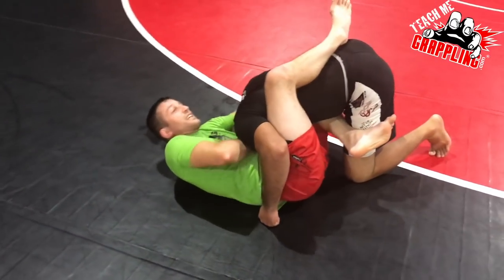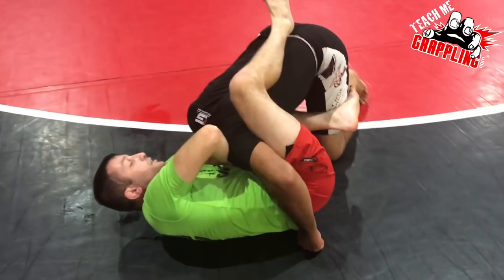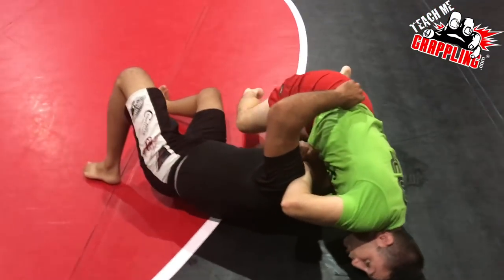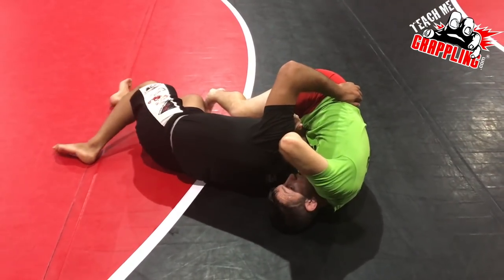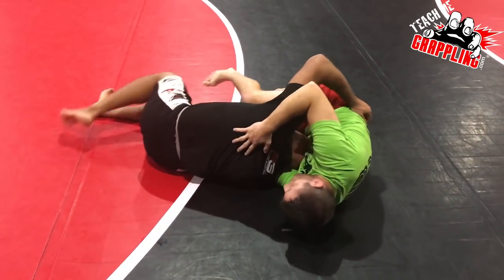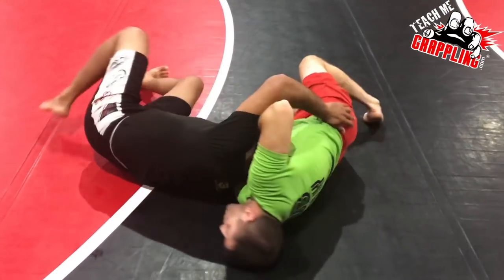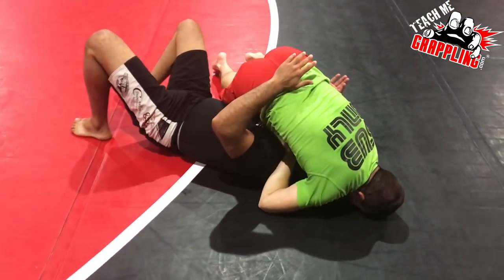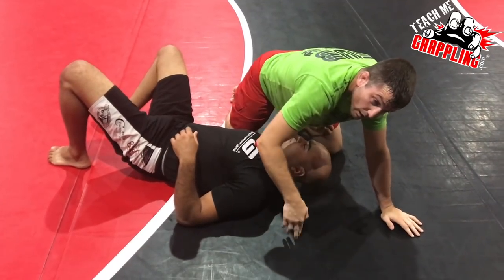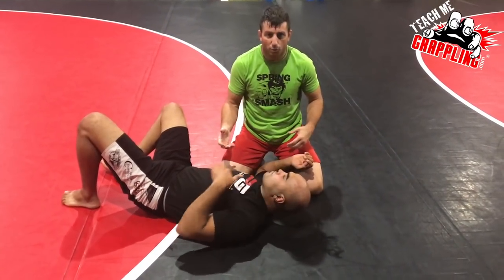What happens all too often is the leg that wraps high isn't as connected and he gets a little space as he rolls. So we follow with a bridge. Notice my right elbow stays in the high elbow guillotine position over his shoulder. The floor gets in the way of keeping my head there, so as he drops my head goes up and I follow all the way around — pulsing my elbow on the mat, forehead posted, ending up in side control.